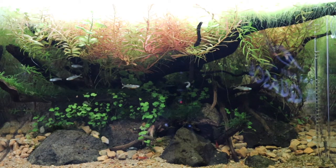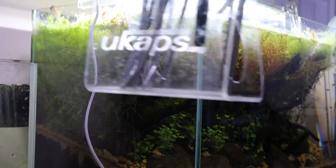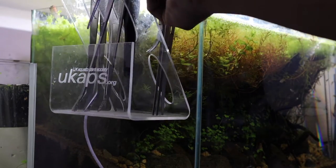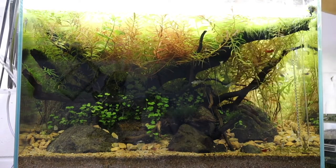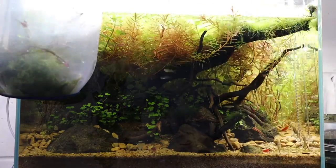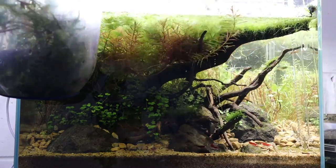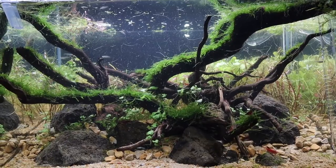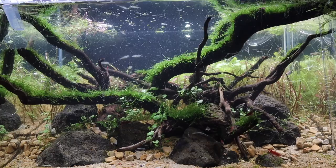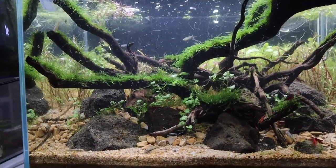Before I start doing the maintenance, I'll make sure I switch off the filter and the heater as well. That is how the tank is looking after I've trimmed the plants — it's letting in so much more light.